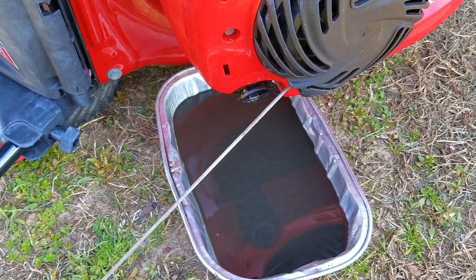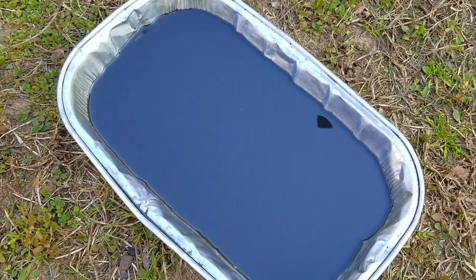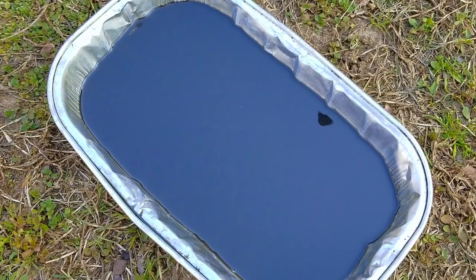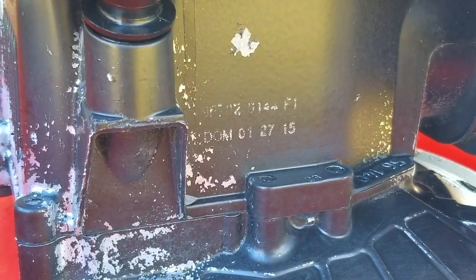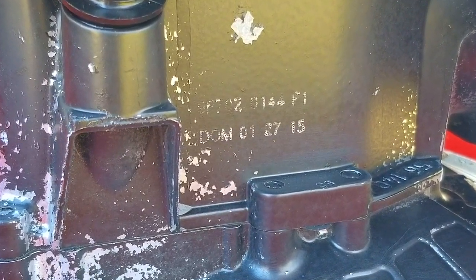There was way too much oil in the engine, but to be honest, it looks as though it did a great job in keeping the engine well lubricated. Just remember to take your time when adding oil and it will pay off in the end. On this type of engine, you can see the build date and the engine model printed on the side of the block — you can use this information if you need to find parts for the engine.